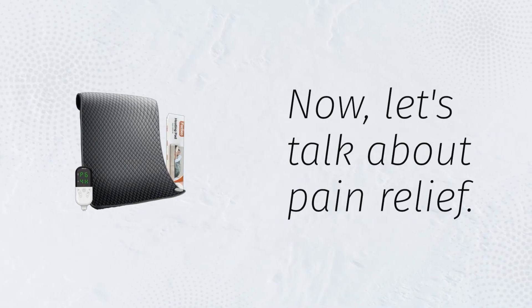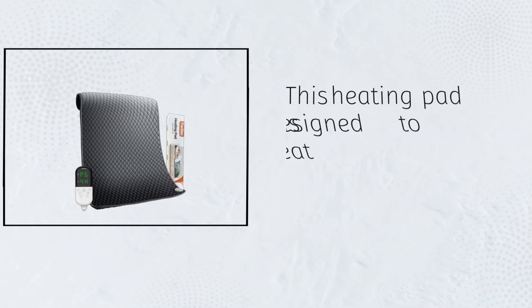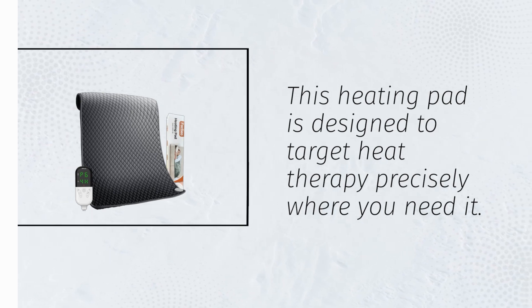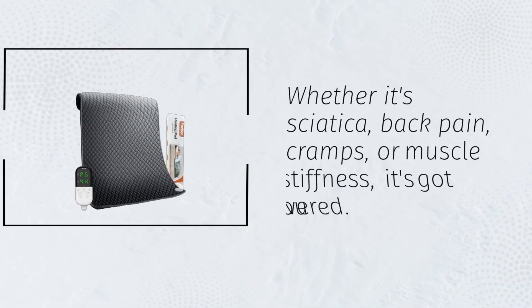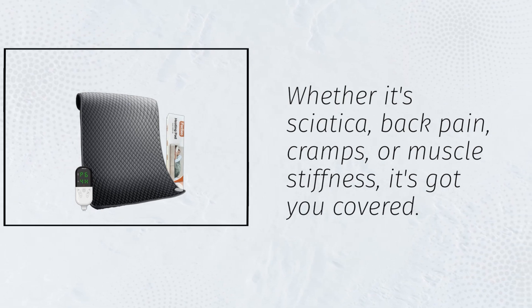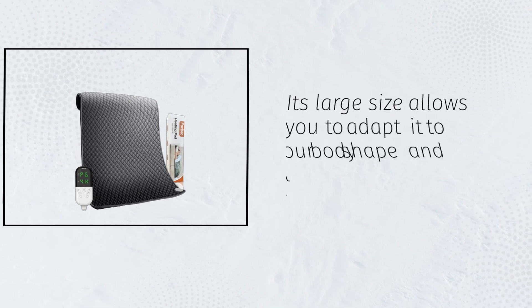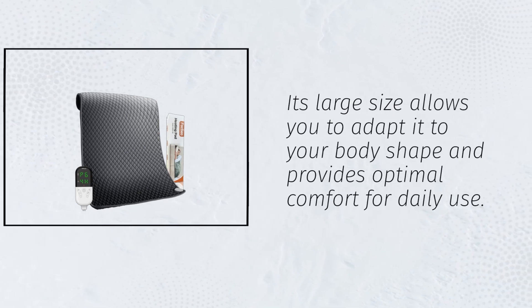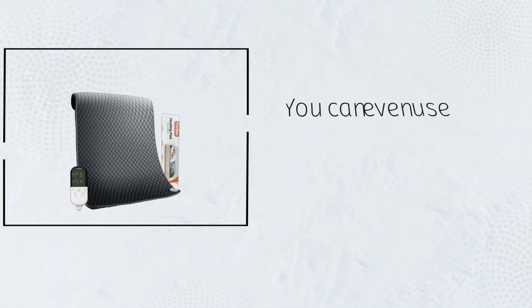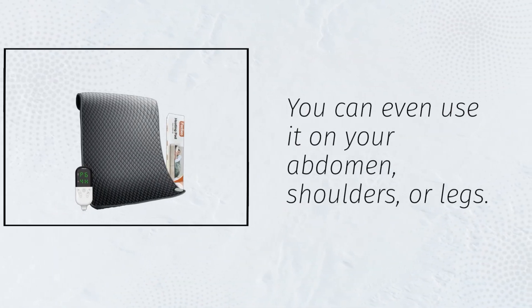Now, let's talk about pain relief. This heating pad is designed to target heat therapy precisely where you need it. Whether it's sciatica, back pain, cramps, or muscle stiffness, it's got you covered. Its large size allows you to adapt it to your body shape and provides optimal comfort for daily use. You can even use it on your abdomen, shoulders, or legs.